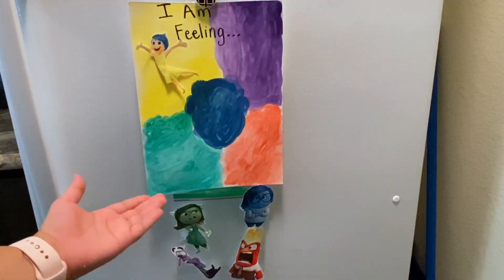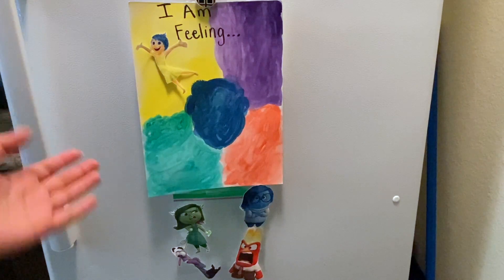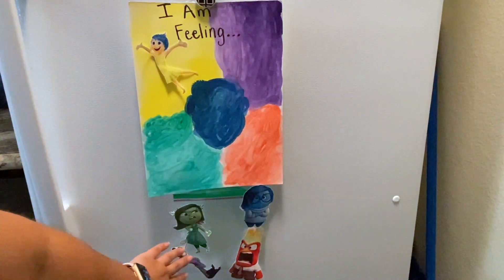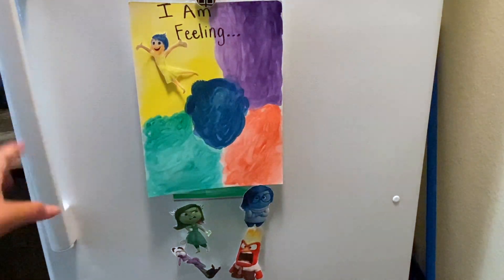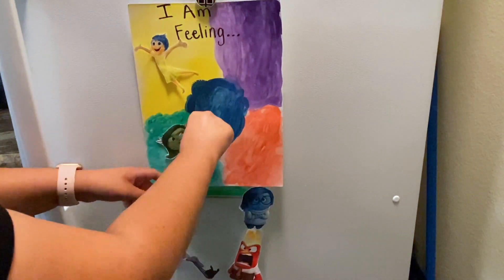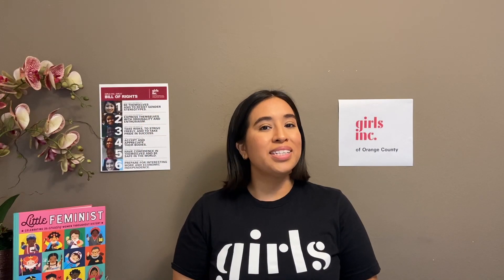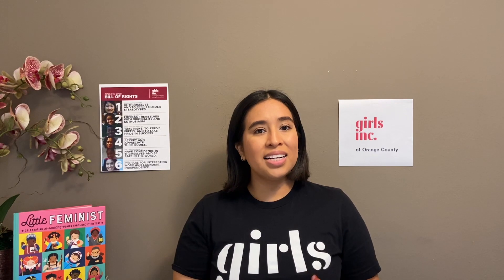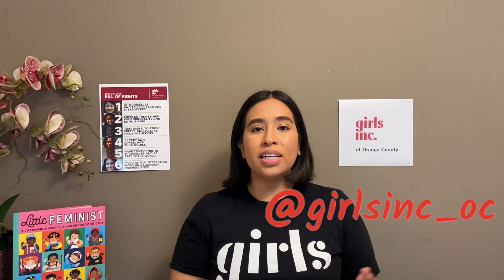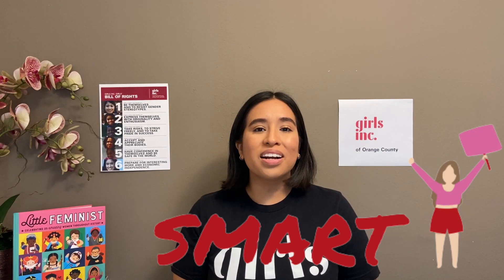Here is my finished DIY mood board! I put mine on my fridge so other people can know what I'm feeling. Whenever you are feeling any emotion, come to your mood board and move the matching character to the correct color section. I hope you enjoyed doing this activity with me. Remember, you can upload your creations to Instagram — please ask for permission first and tag us at girlsinc_oc, or you can email them to me. Please subscribe to our YouTube page so you get notified when we upload new videos. I'll see you in the next video, and don't forget — you are strong, smart, and bold!